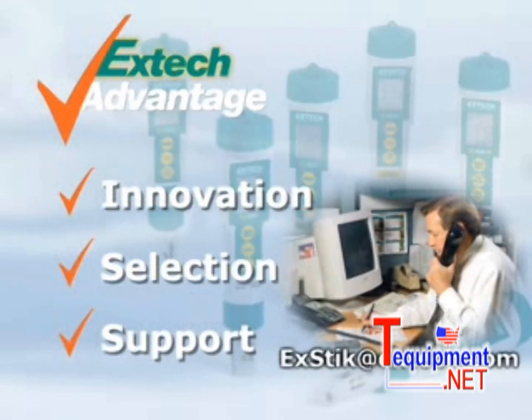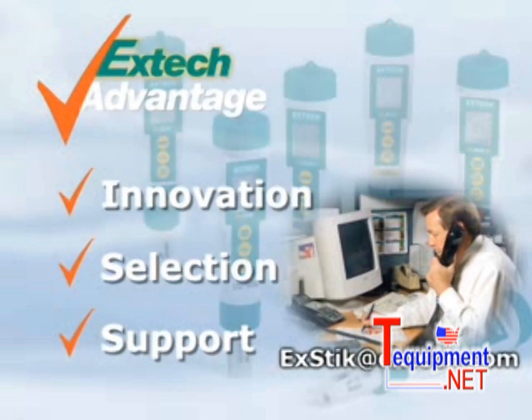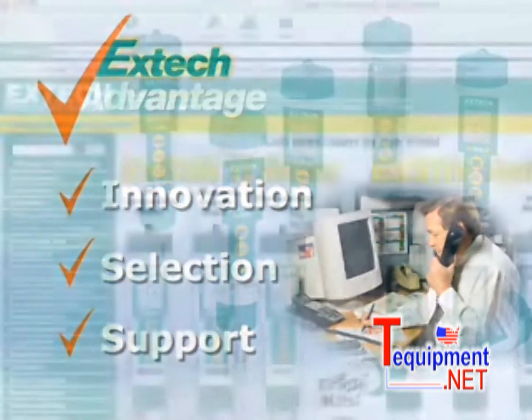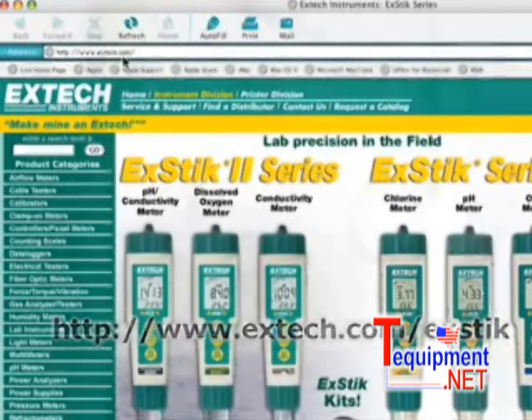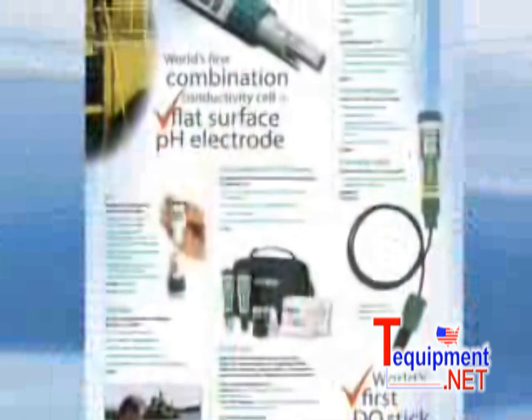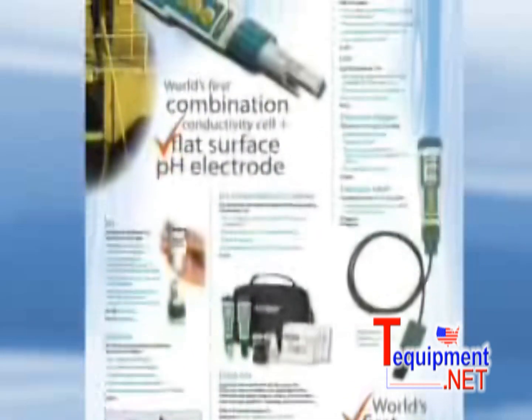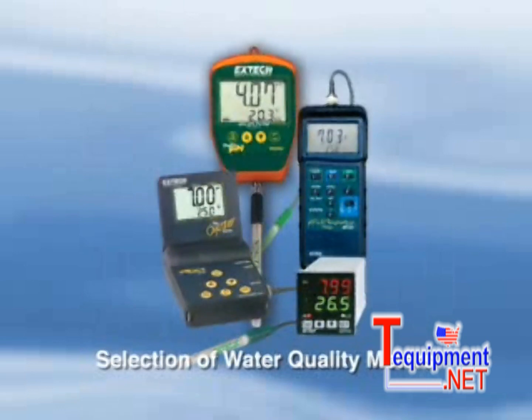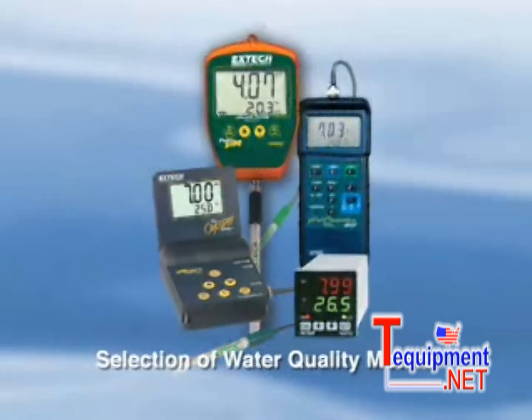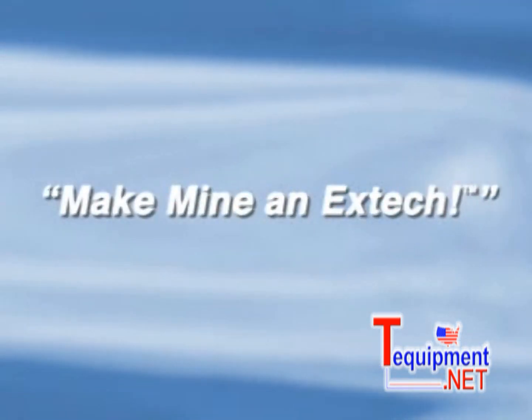When you have any questions, email us at extech@extech.com. For more information on this and the other models in the Extech series, please log on to our website at www.extech.com and request our latest Extech brochure. You'll also find that Extech offers other types of lab and water quality testing meters. So remember, the next time you're looking for a dissolved oxygen meter, we want you to see Extech.